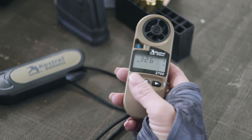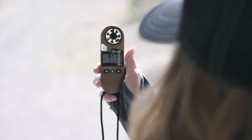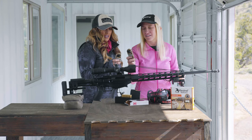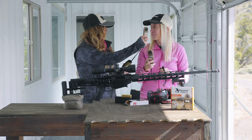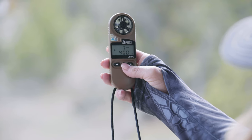Now we're capturing our direction of fire, which you have to capture before your wind direction. So point it straight at the target and hit the center button again — now we're into our wind capture mode. To capture the wind direction, just hold the back of the unit into the strongest value of the wind, then hit that center button again to lock it in.